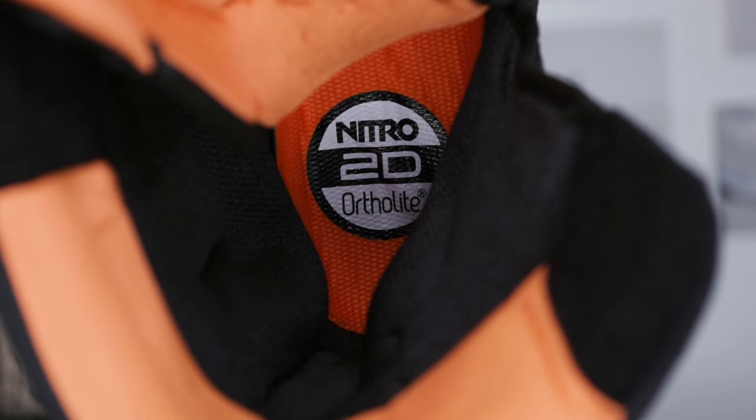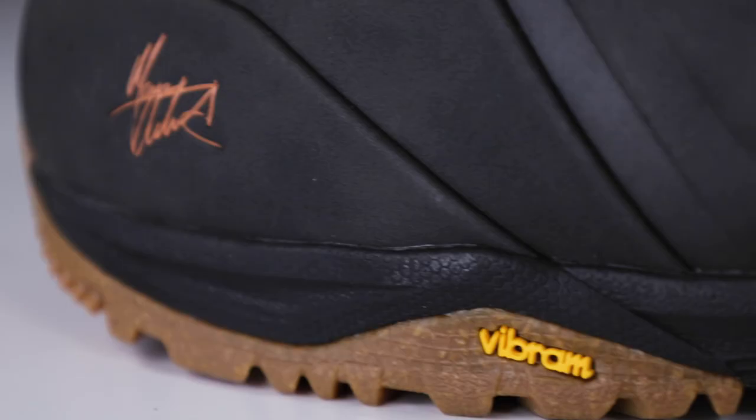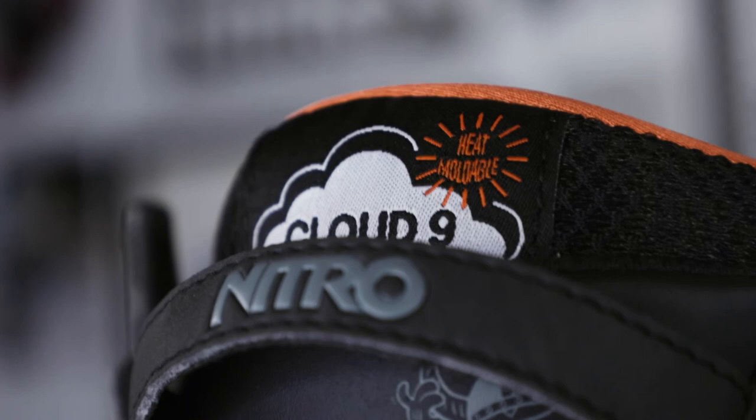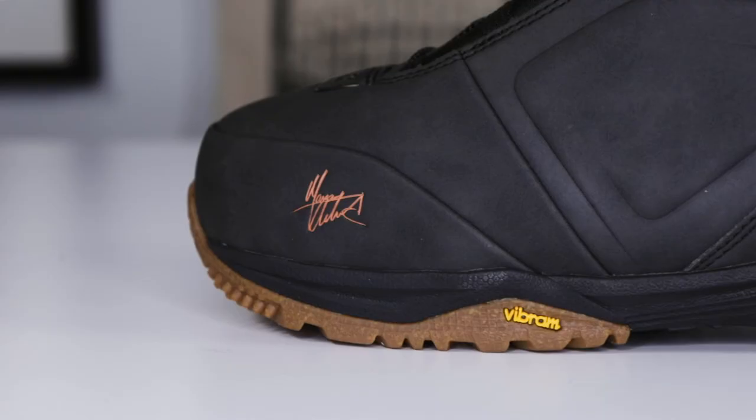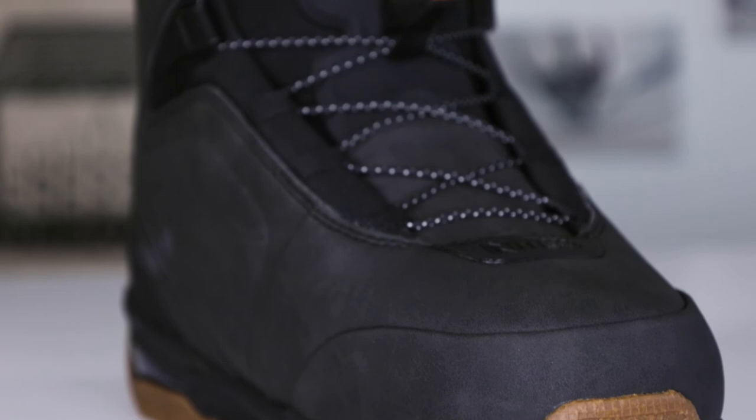Inside the Cloud9 liner, you have the Ortholite Dual Density Footbed, which is a footbed that is basically like standing on a cloud. I am, like the rest of us at Nitro, super excited about this brand new Team Pro Marcus Cleveland TLS pro model boot. Marcus is also super hyped because he's always wanted his own boot, and this is the first boot we've ever made with him.